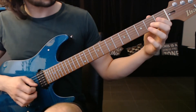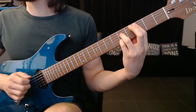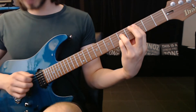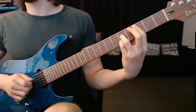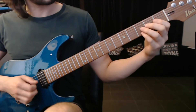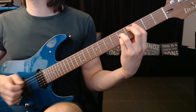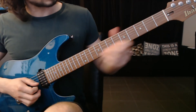So all together. And then we're going to add another tail. That would be A, D, A. Everything. Next lick.